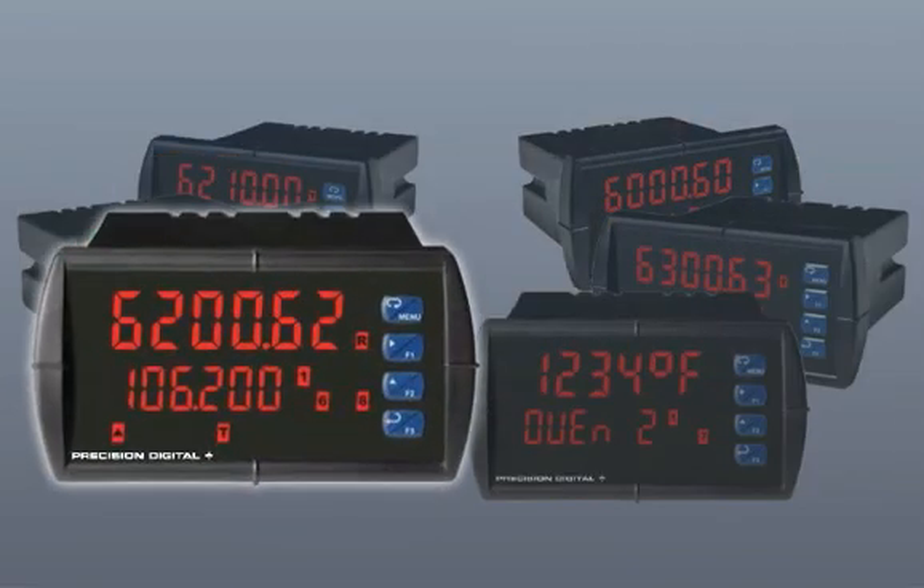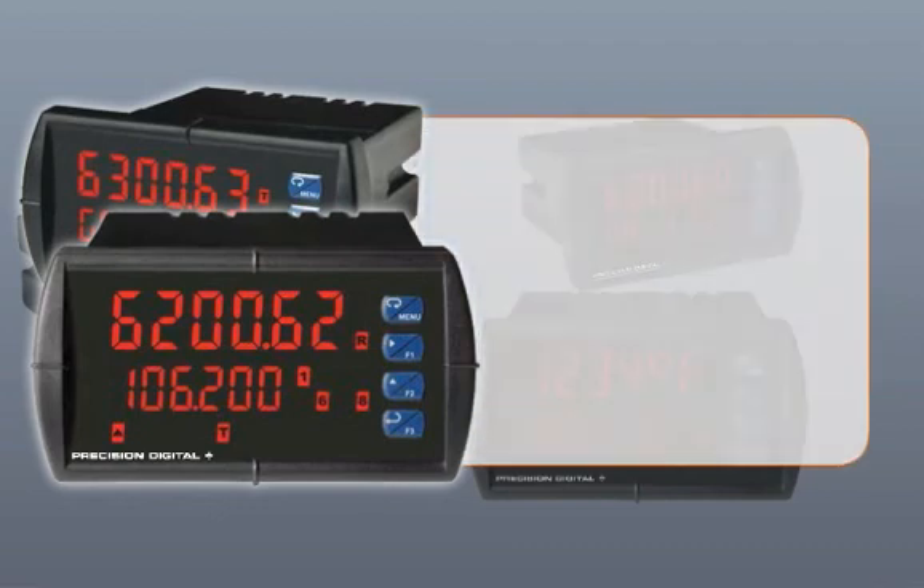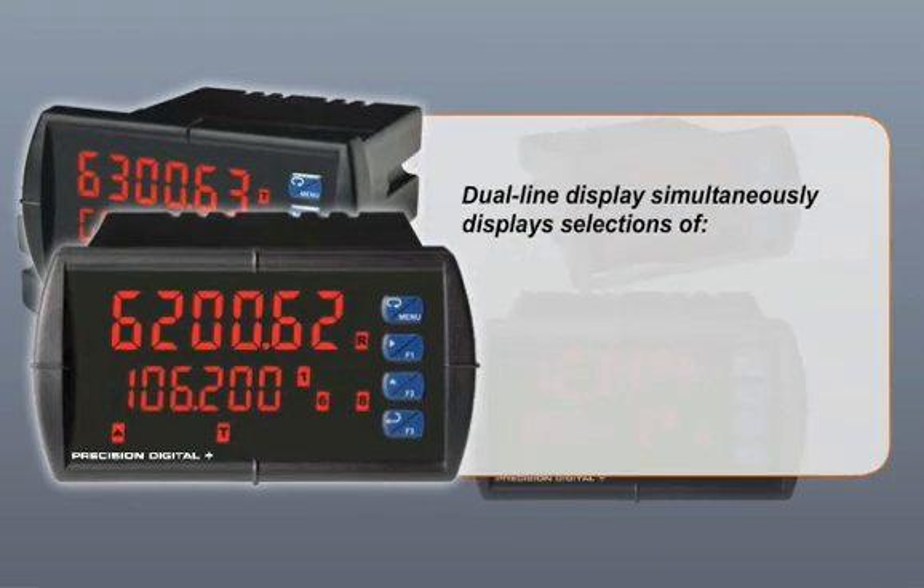PD-6200 and 6300 flow rate totalizers use the dual-line display to simultaneously display a selection of rate with alternating units, total, or grand total.